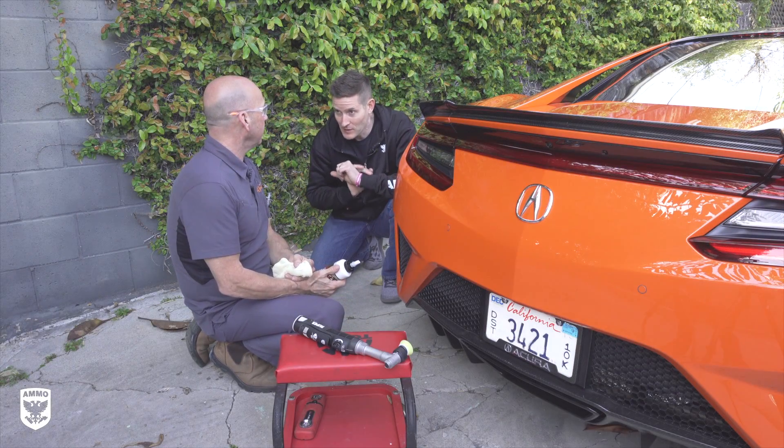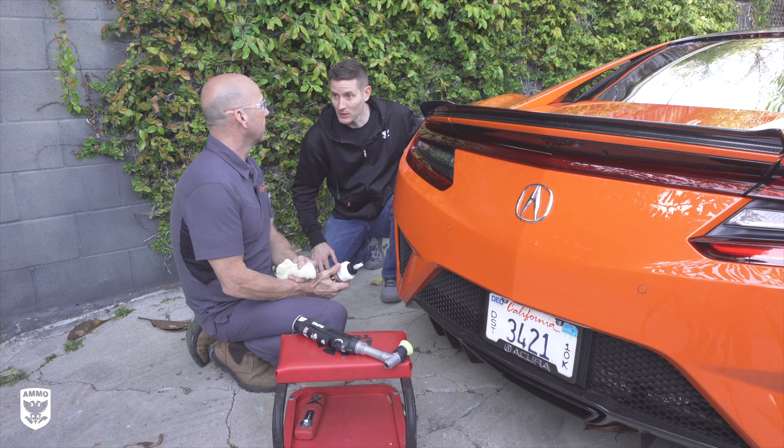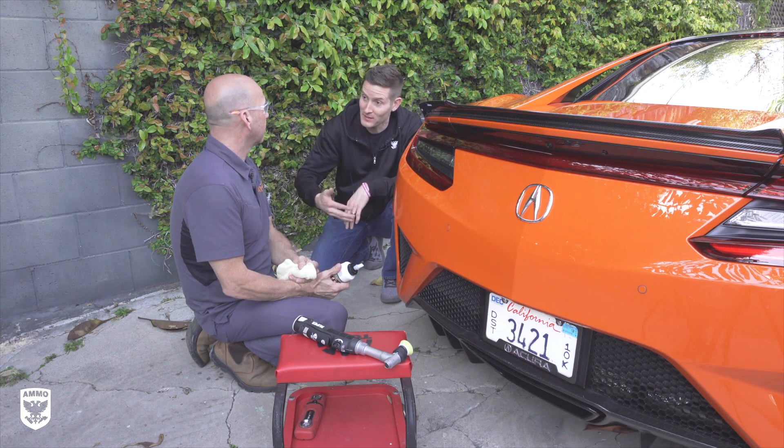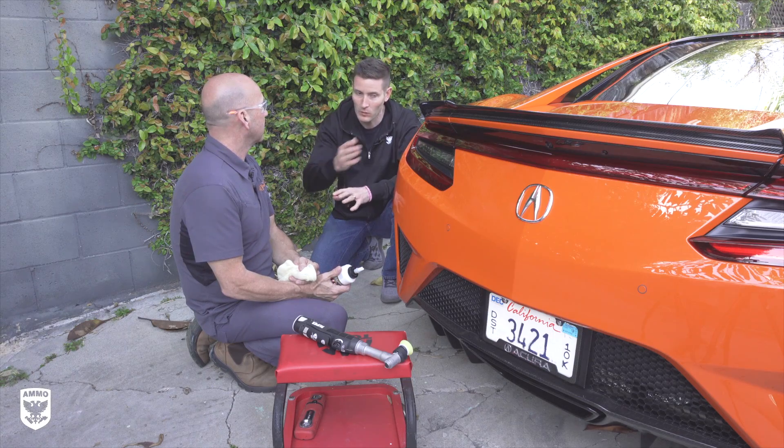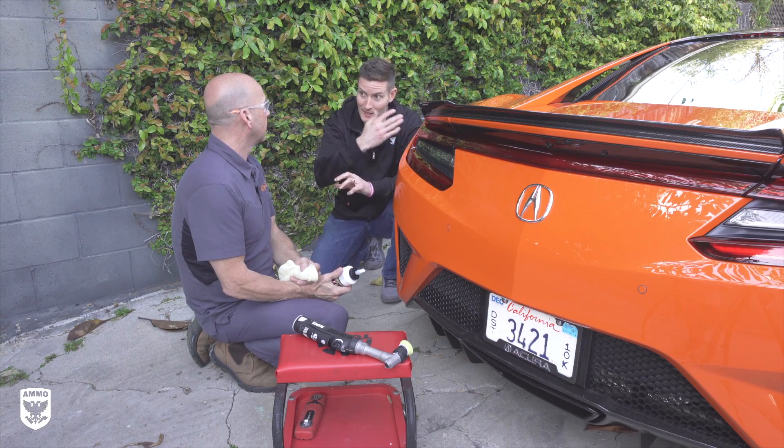All right, Kevin, I get a lot of questions on Facebook asking about how to polish lights. And the first thing I respond with is: is it a headlight or a taillight? So what would be the difference between polishing a headlight and a taillight?